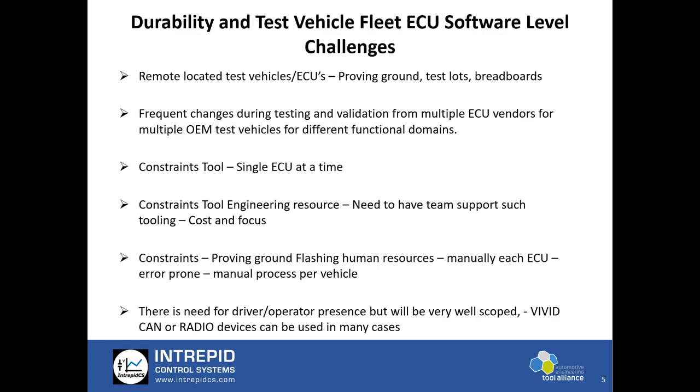Some of the challenges encountered by many OEMs and suppliers regarding multiple ECU flashing in a vehicle in remote fleets: vehicles could be located at remote locations with a need to update ECU software, like on proving grounds, test lots, and breadboards. There are frequent software changes during testing and validation from multiple ECU vendors and for multiple OEM test vehicles used for different functional domain testing. A specific ECU software might not be suitable for a different kind of functional domain testing in fleet vehicles.